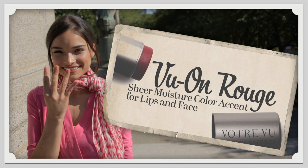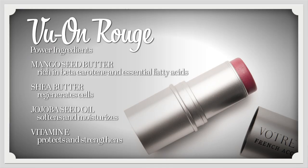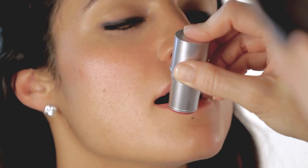Vu en Rouge is an amazing product that you can apply to the cheeks or the lips — anywhere you want a pop of color. Simply dab a few times on each cheek and use your fingertips to blend. It blends easily and smoothly with no streaking or blotching. And now the lips.